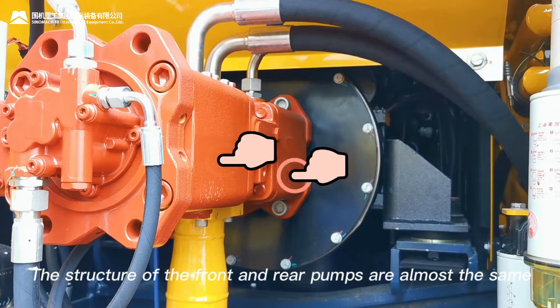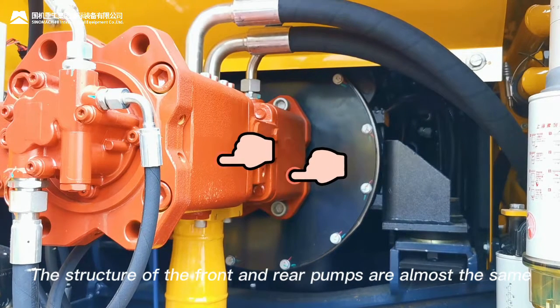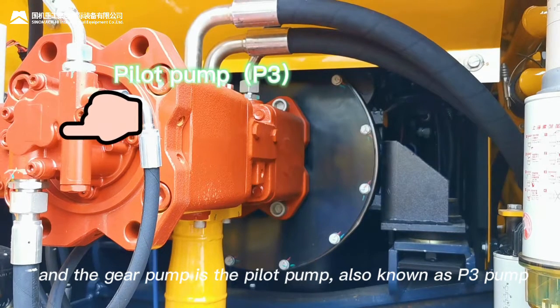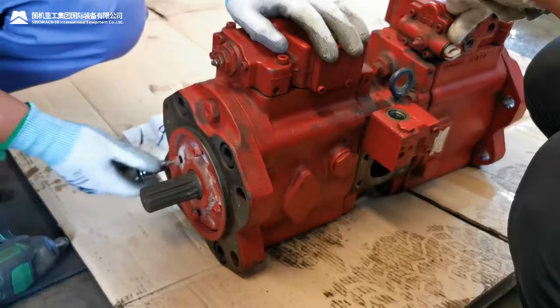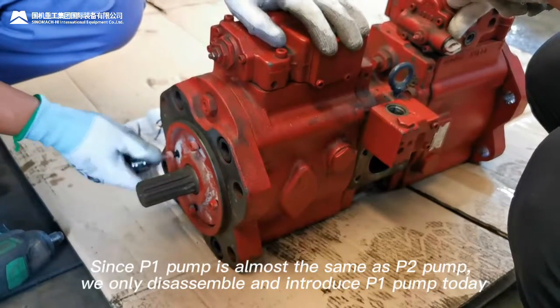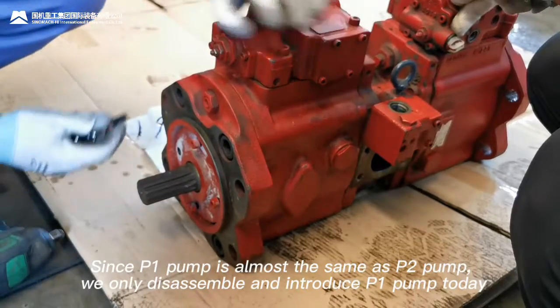The structure of the front and rear pumps are almost the same. The gear pump is the pilot pump, also known as P3 pump. Since P1 pump is almost the same as P2 pump, we will only disassemble and introduce P1 pump today.